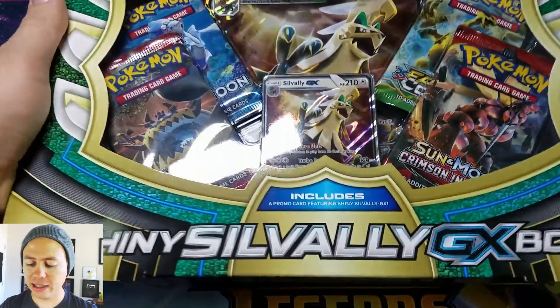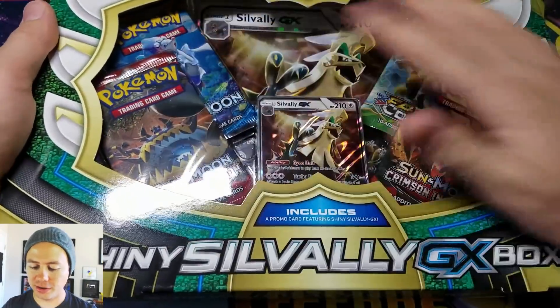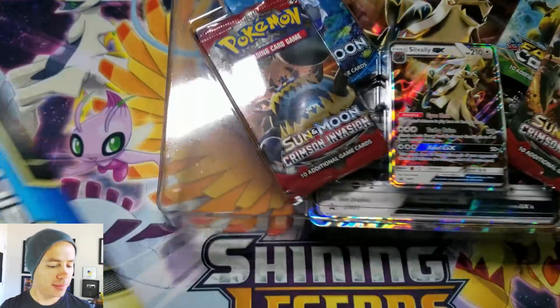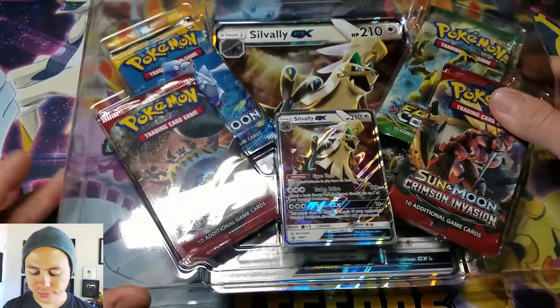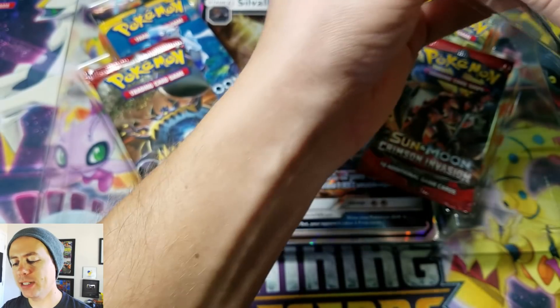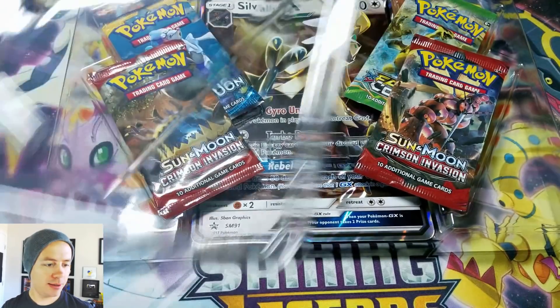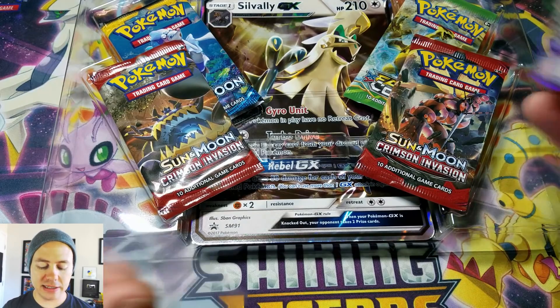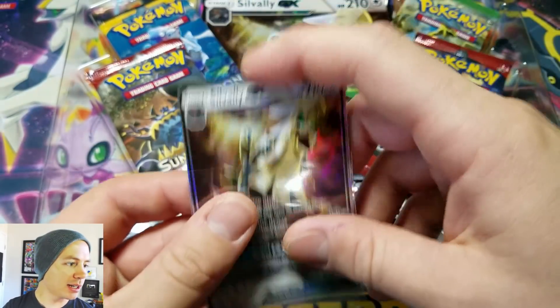I like the coloration of this box. Kind of looks cool. I think they did a good job with it. Here are the contents of this box. Let's check out this card real quick, see what it entails. I'm sure it's the same as a regular Silvally GX.